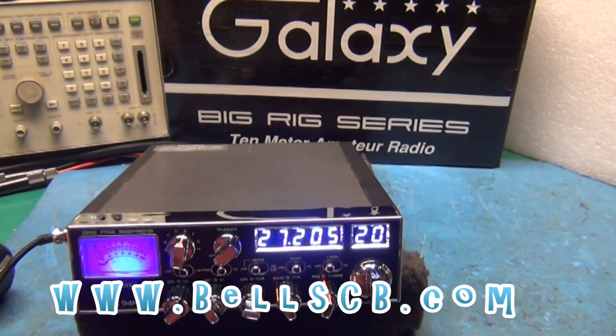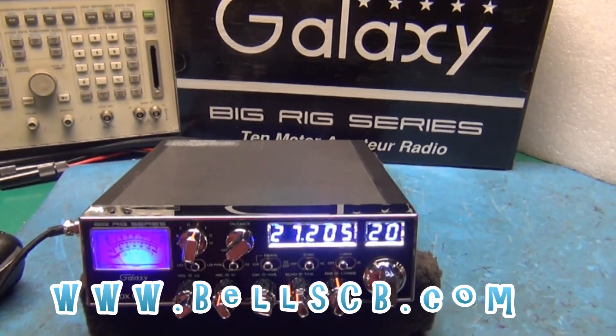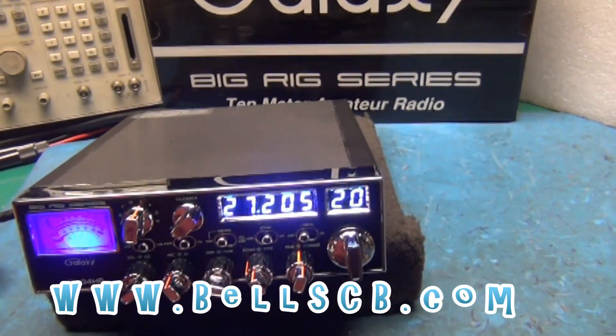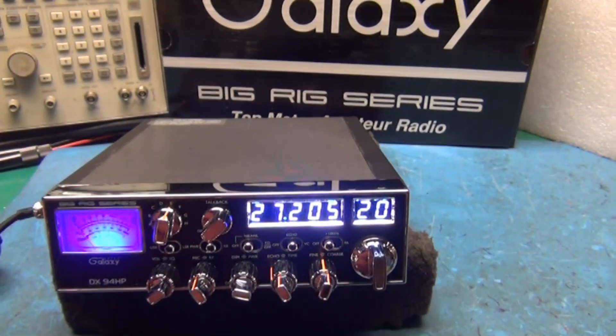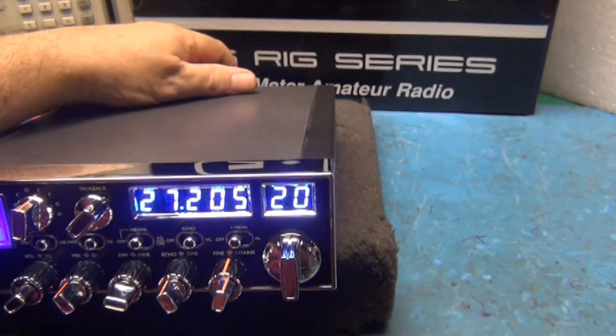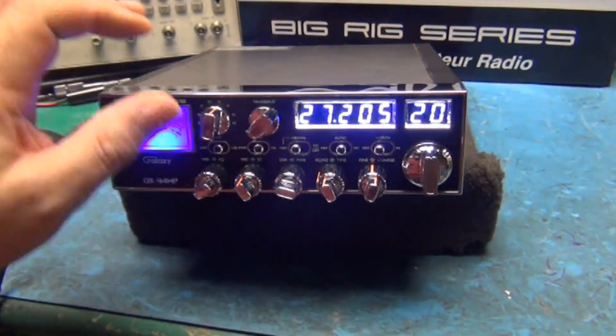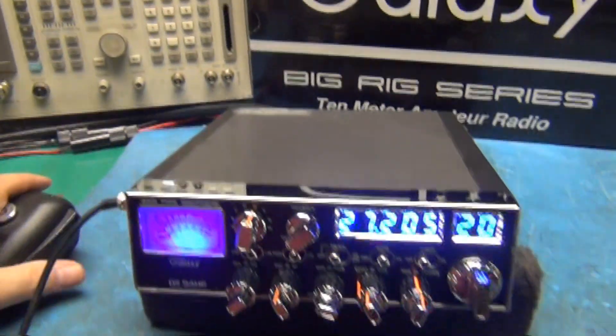Hello everybody, welcome to Bill's CB and a tune-up report on the Galaxy DX 94 HP. This is for Emily in Georgia — Emily asked us to put a switch on the back. We got a switch that turns off the amplifier. We'll take it, turn the power all the way down in the front, and put it on AM.